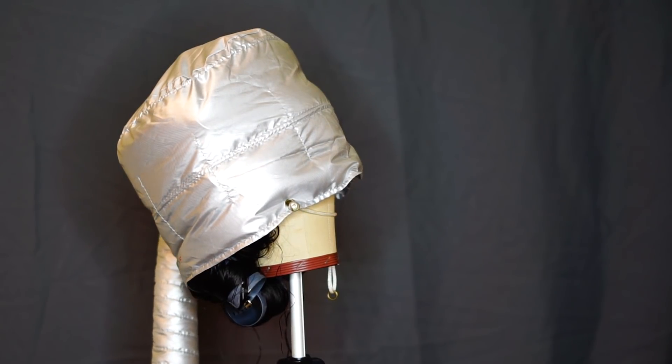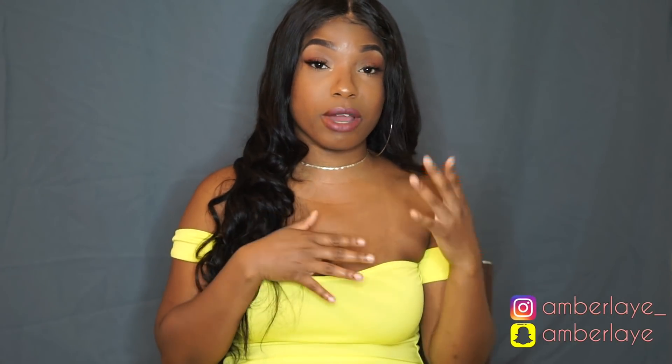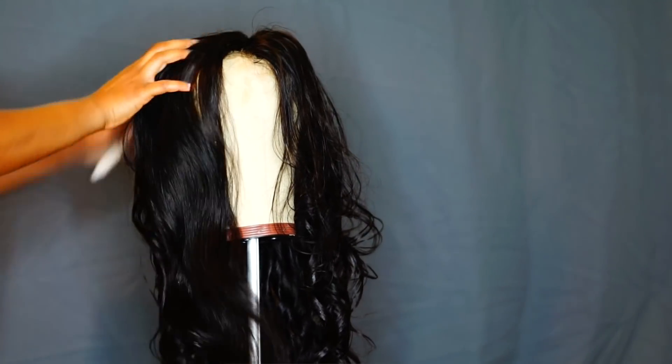When I use that dryer on my head, I feel like my brain is about to melt — it is so hot in there. I do not recommend it for anybody. I basically just put it on my wig stand and wig cap so it dried everything out and set everything. Once I took the rollers out, I got that bouncy, fluffy feel in the hair.